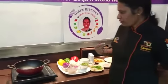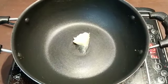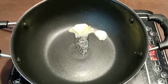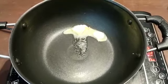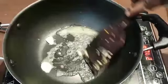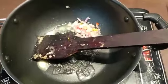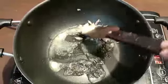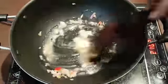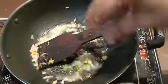Let's see how we make chicken fried rice. Add 1 to 1.5 teaspoons of butter. Then add 1 teaspoon of onion, 1 teaspoon of cauliflower, and fry it. Add 1 teaspoon of ginger garlic paste and fry it.